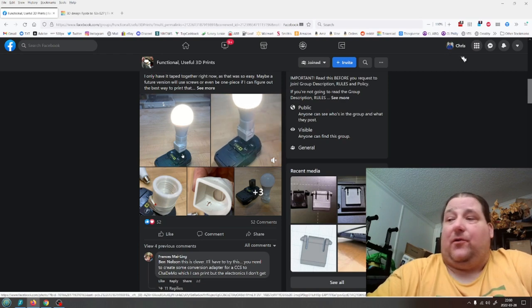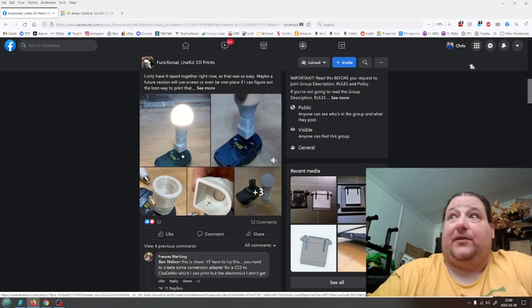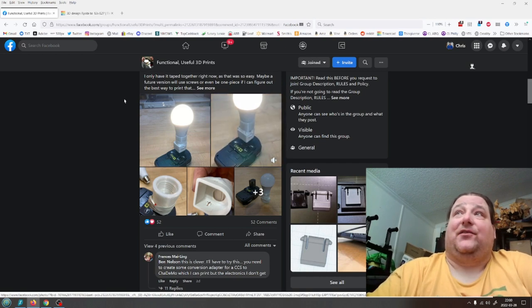And now you can plug in a 12-volt LED bulb — something that looks just like this but is 12-volt DC. They use them for camping and stuff like that. It's pretty nifty, and he said he would love to make it one piece, so that's exactly what I did.